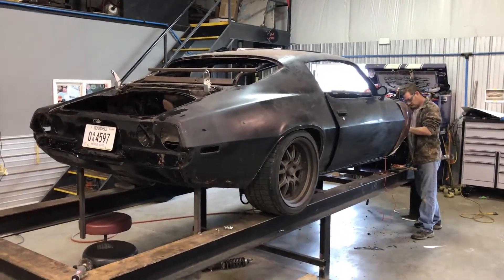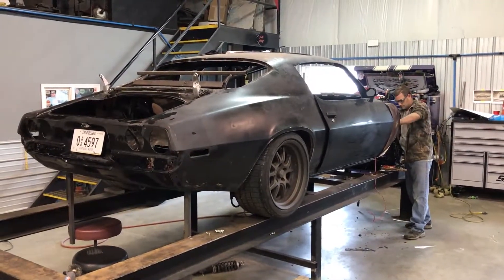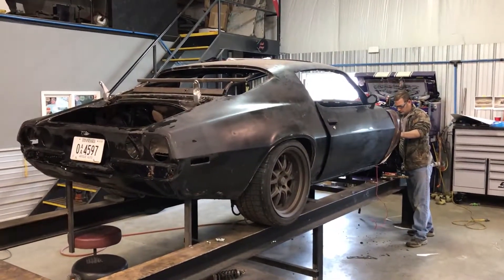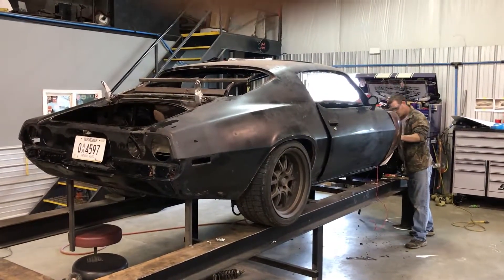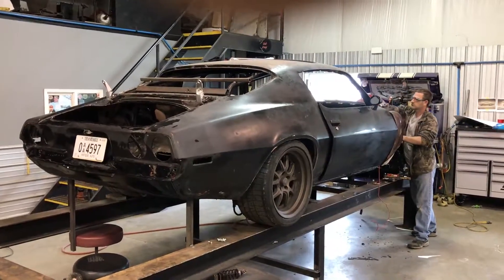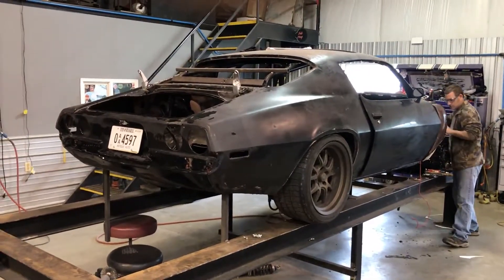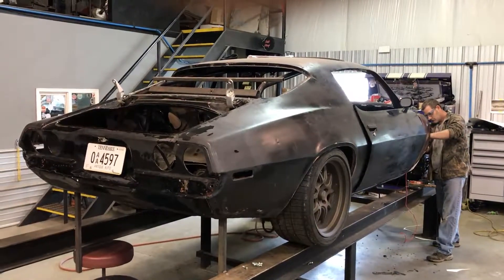Just doing another little update on the rocket Camaro. You can see Philip up there working in the front. Obviously we have the wrap taken off — it will be getting rewrapped. I'll let you guys know who's doing that coming up pretty soon. A lot of the big oak followers probably know who's gonna do it, but I'll wait on that until we get all the artwork dialed in.